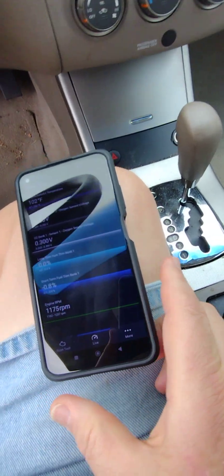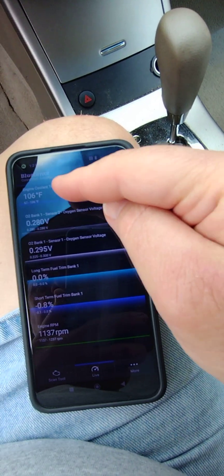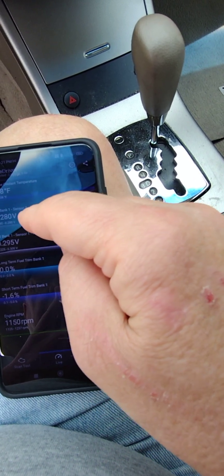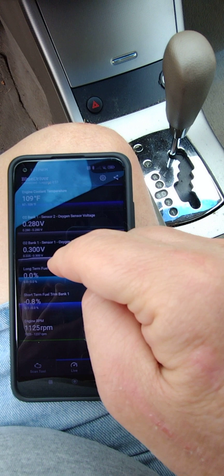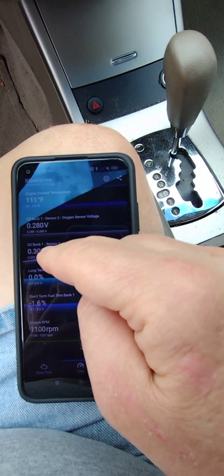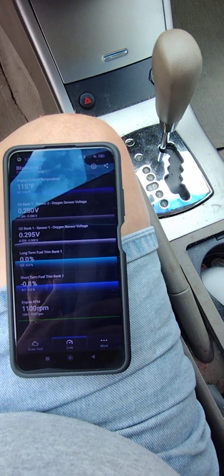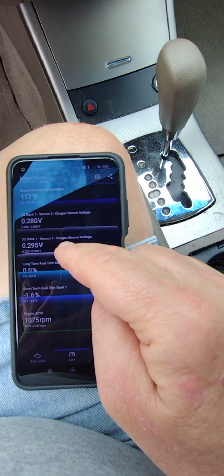I've just started the engine and I'm going to monitor the bank one and bank two voltages as the engine warms up. Just started it, so the coolant temperature is 106 — still cool. Bank one sensor two is 0.28. Bank one sensor one is the upstream sensor, sensor two is downstream. I keep getting a P2A00 error, which should indicate the upstream bank one sensor one O2 sensor is not working correctly. Both of these sensors are brand new TRQ brand sensors.